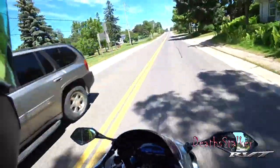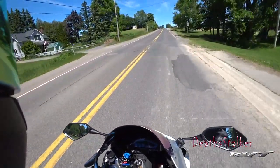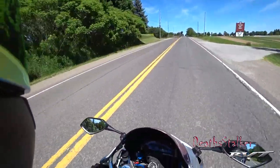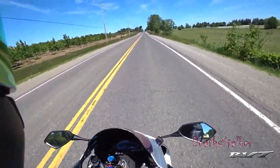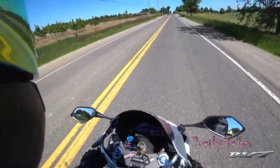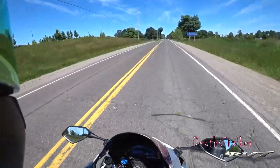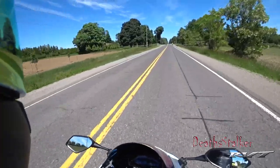The actual Brembo brakes themselves are much better than the stock ones. I'm definitely getting a lot more bite and the bike is slowing down a lot better now. I've tried multiple different types of brake pads and rotors on the RC and they just never really worked, so I ended up really liking what I got on the RC51 now.